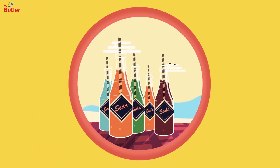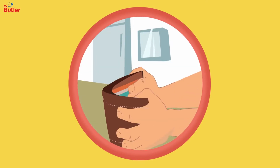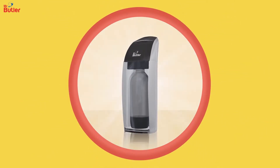Introducing a whole new variety of soft drinks harmful to your health, environment and bank balance. Opt for the Mr. Butler Soda Maker.